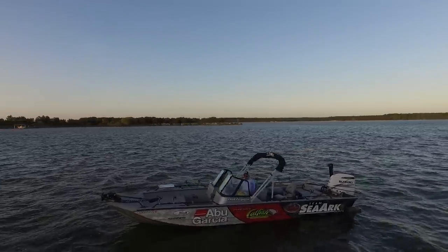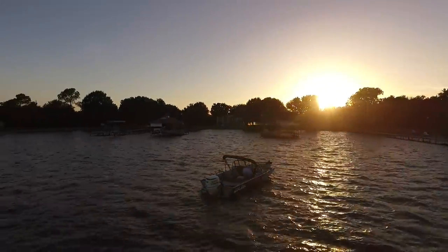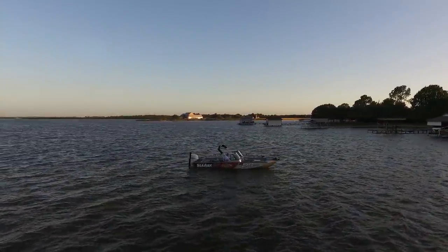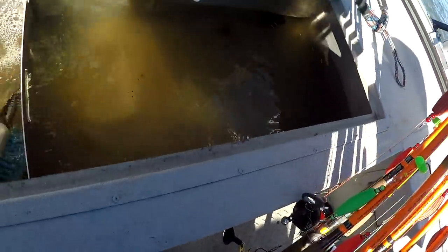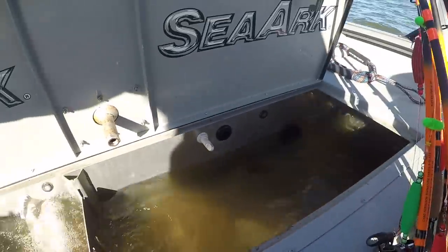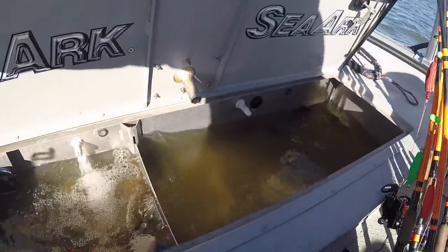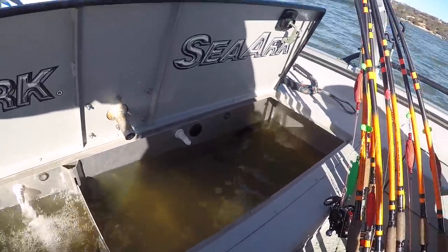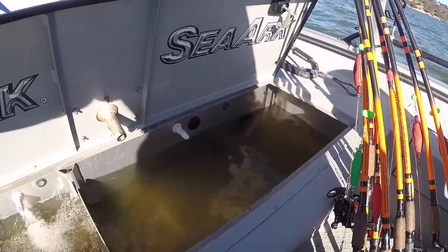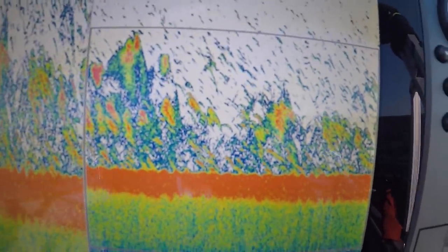Now I'm going to head out and get the transducer leveled. It helps if the water isn't really rough — the day I did this it was rocking a bit but still manageable. I typically have one to four people in the boat when fishing, but I went out alone, so I filled up the livewell on my Sea Ark Pro Cat 240 — it's an 80-gallon livewell — to compensate for being alone and average out the weight to match normal fishing conditions. Then I turned on my 2D sonar.